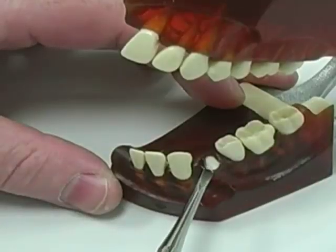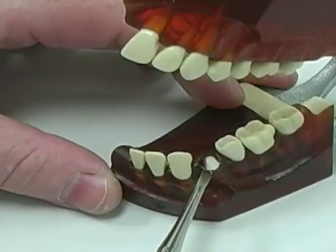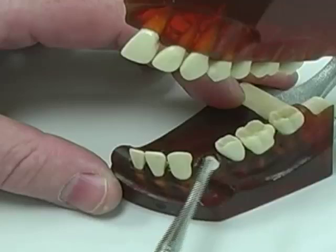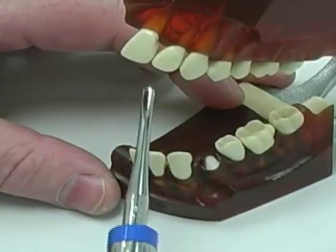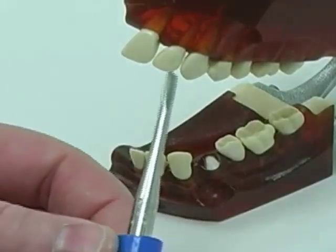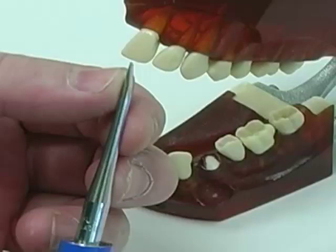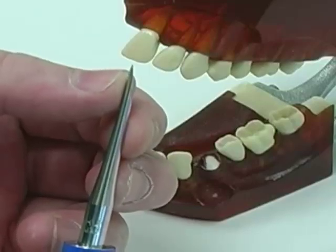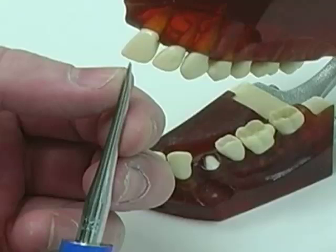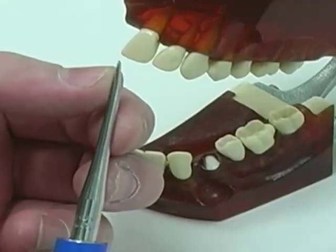Here you see the fractured root well below the level of the gingiva, and here you see the luxator, which you can identify by the blue ring and by its more sharp edge. This very sharp edge can squeeze in between the tooth and the bone, and the instrument is applied vertically.